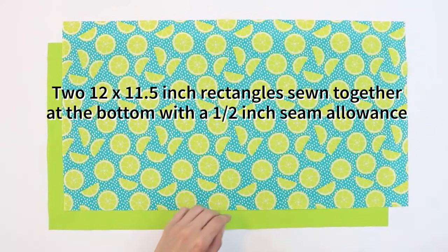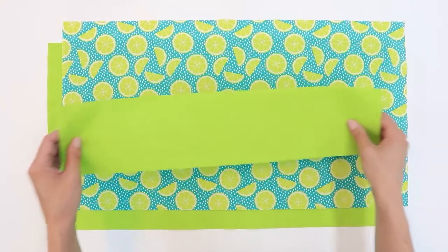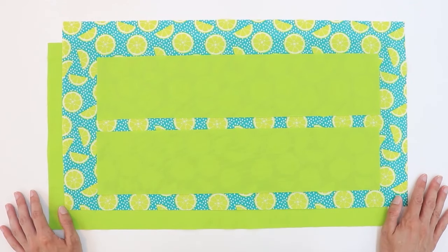For the handles of the bag you can use strapping or you can use fabric. I'm going to be using fabric for my handles today. I have two rectangles that are 4 by 18 inches for the handles.